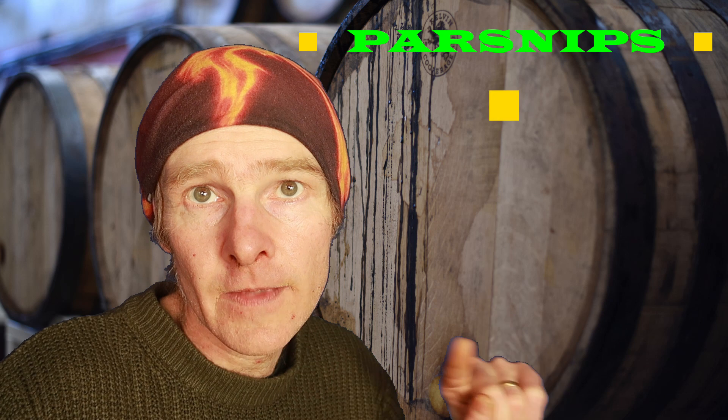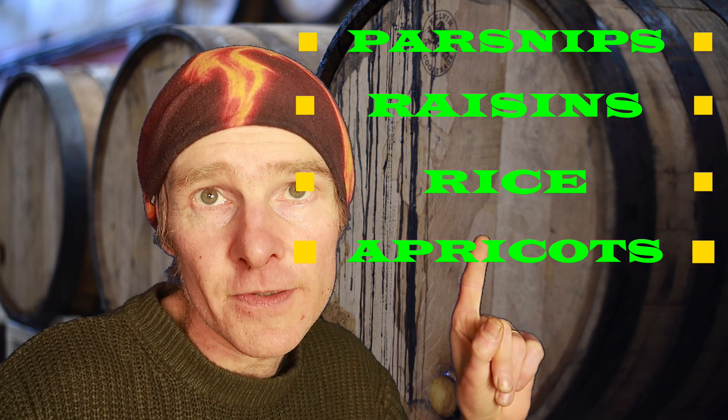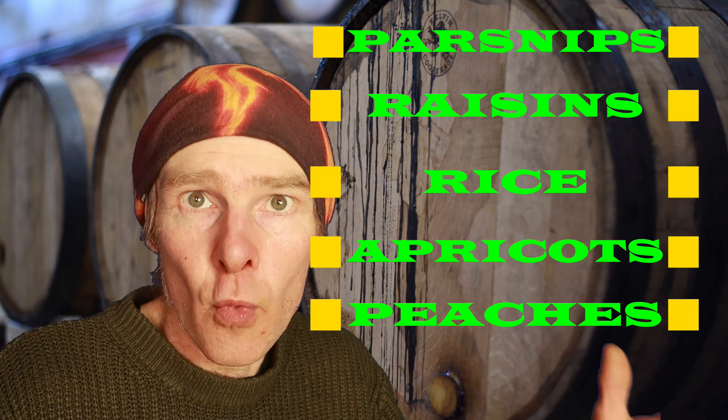The first thing you need to do is choose your base element, your base flavour for the sherry. There are things that work really well without using specialist wine grapes or sherry grapes. The things I find make awesome sherrys are parsnips, raisins, rice, apricots, and peaches. All these things lend themselves to making a great sherry base — and also a great wine as well. You can make fantastic wines out of all of these; the methodology is no different.